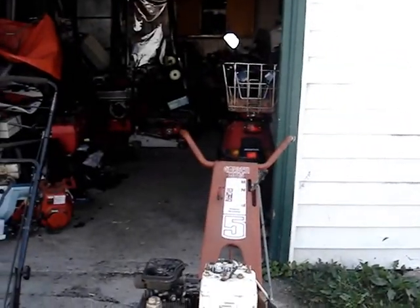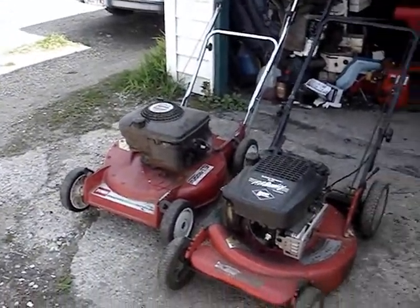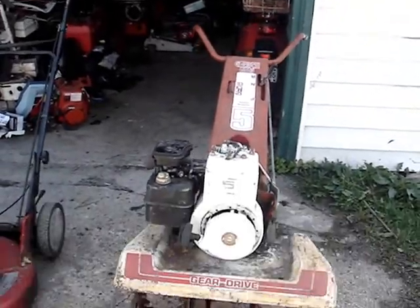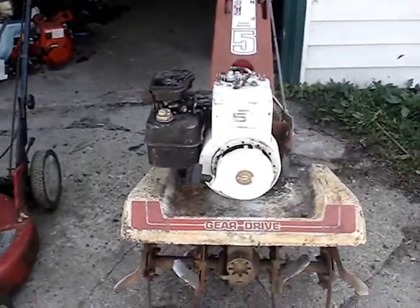Welcome to the Craig 1974 official Briggs & Stratton engine start off. All three of these machines' engines haven't been running since last year, and today they're going to get their first cold start.